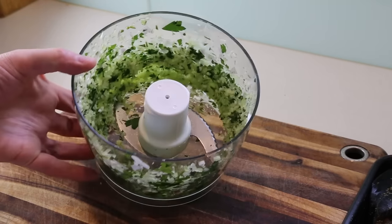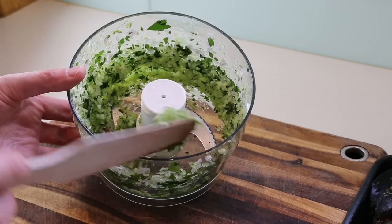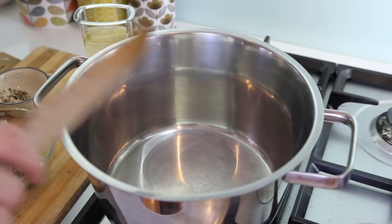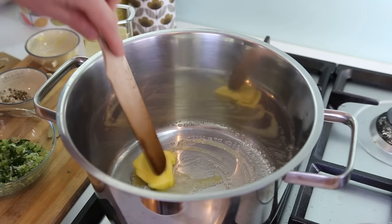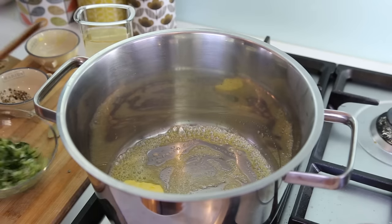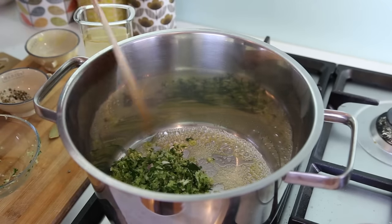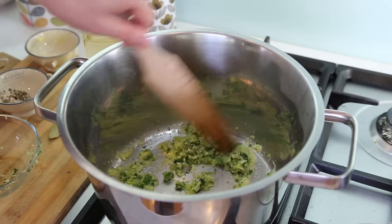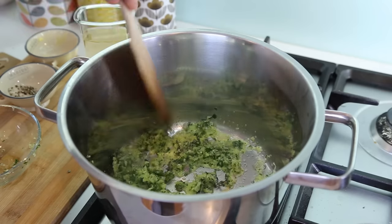I've mixed my herbs — just to let you see, this is roughly the kind of consistency you want to achieve: nice and blended, nice and chopped. Let's start cooking. Take a large pot that can hold your kilo of mussels, start with butter on low heat so you don't burn anything, and put in all your herb mix. Gently let it sweat a little and mix with the butter until it's nice and fragrant. Add a little thyme and one bay leaf.